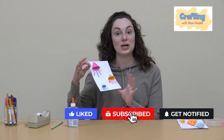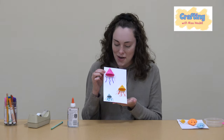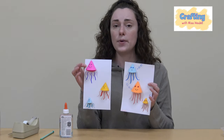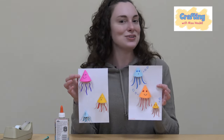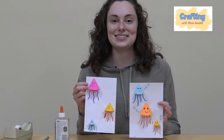And that is how you make your little 3D jellyfish! I'm being careful not to knock them off while the glue dries. You can go further and draw on some bubbles, some fish, or some coral in the background. But that is how you make your little 3D paper jellyfish. Thank you so much for joining me again for this craft, and I will see you guys next time!